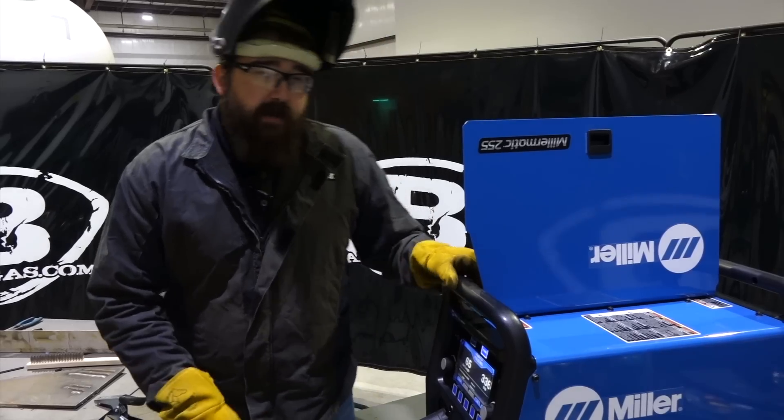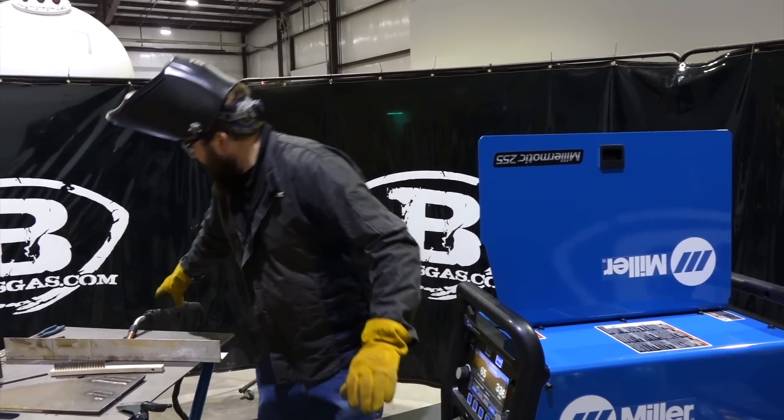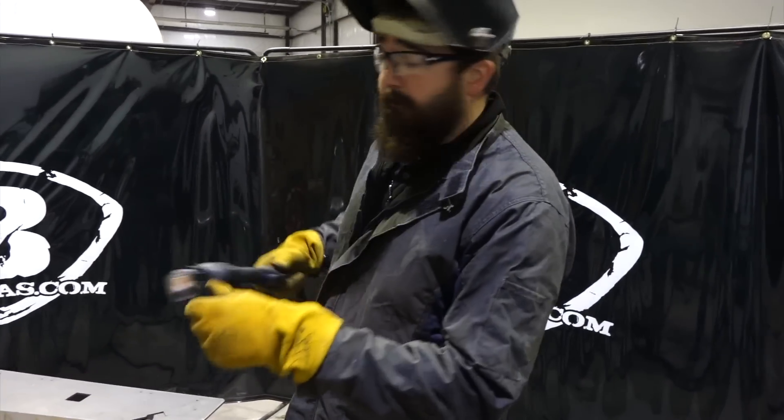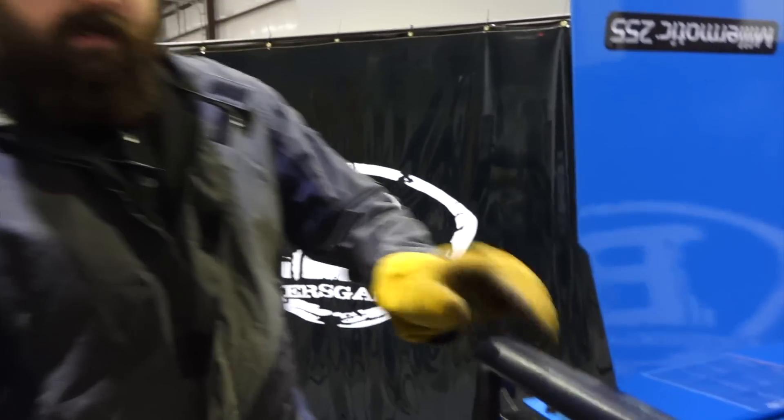Right now I've got this LumiPro Lite 25-foot push-pull gun set up with 3/64" aluminum wire, and we've got all our setup on the inside.